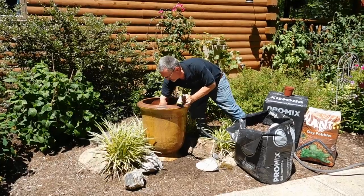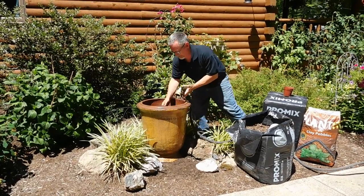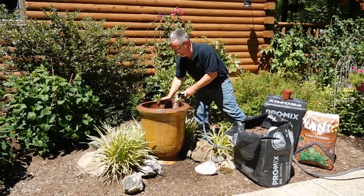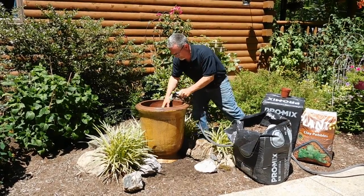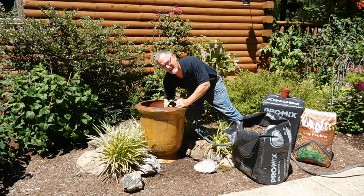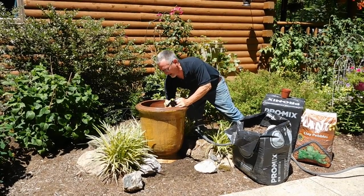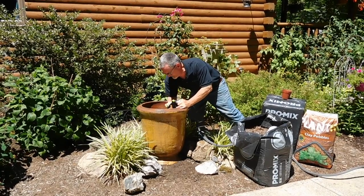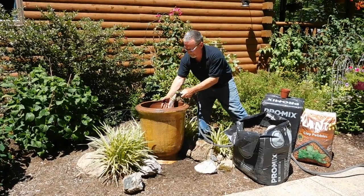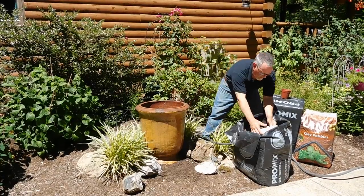Get your hands in it and mix it up. I'm going to need some more. Now I'm not getting down into the clay pebbles — I'm above the clay pebbles. I want to leave those undisturbed at the bottom and just put the mix in. That's good and wet, I'm going to do it again.